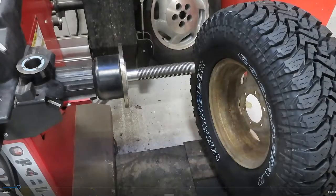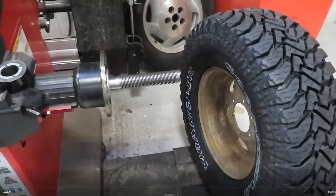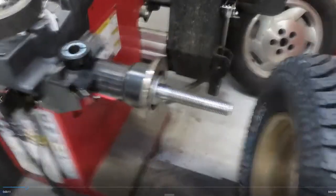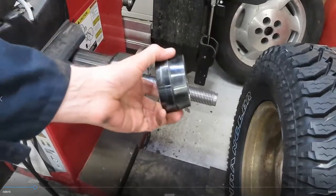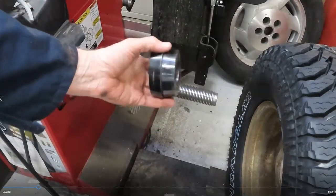I want to show an adapter that many folks don't pay attention to. I'm going to change the angle right now to help you understand.